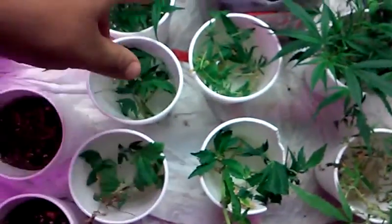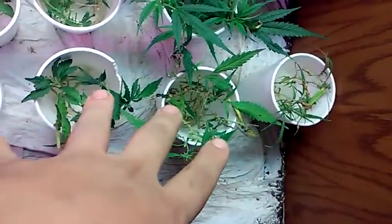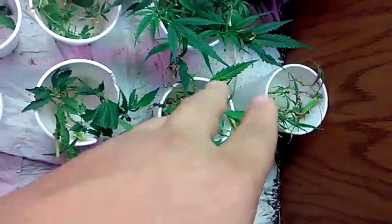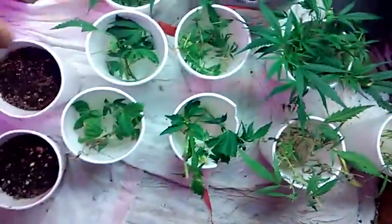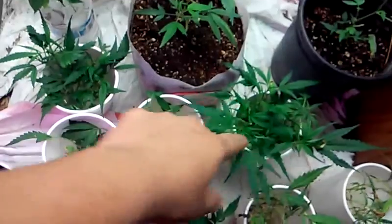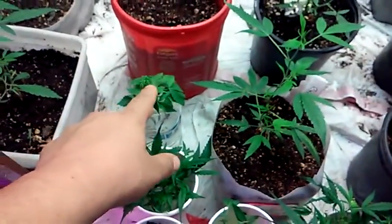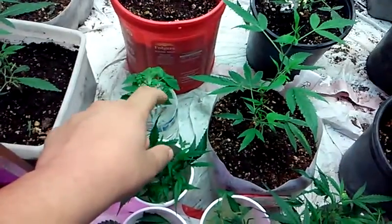As you can see, some of these are looking kind of rough. These are plants that were dying in the backyard and I just decided to take some cuttings, put them in water, and see if they root — if not, whatever. I just threw a whole bunch of them in there. The Kush ones are doing good.